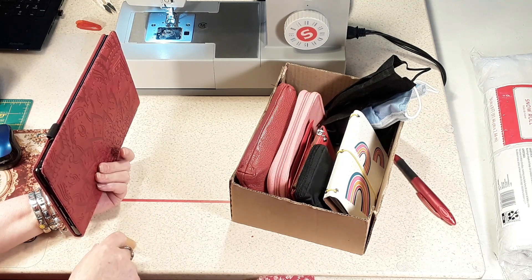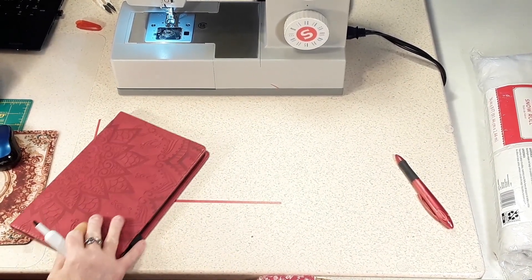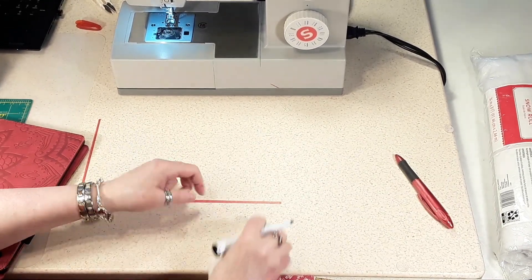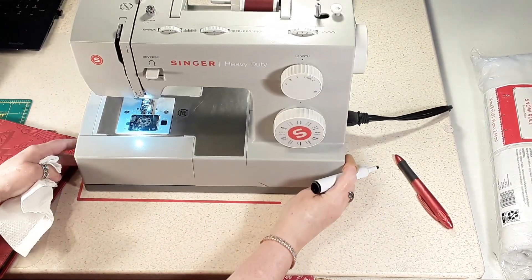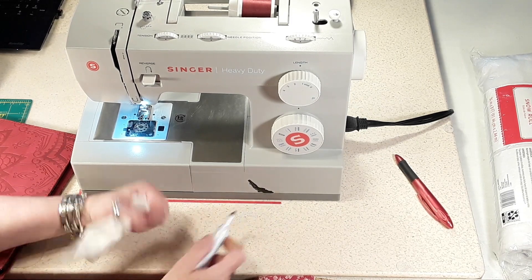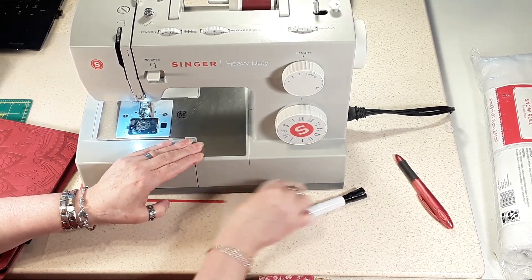I also want to show you something else while we're here. I drew on my table, but I'll have to clean it up with alcohol. Actually, this is where my sewing machine is going to go. I've done a video on this — dry erase marker erases Sharpie. And if that doesn't get it quite clean enough I can clean it up more with alcohol.